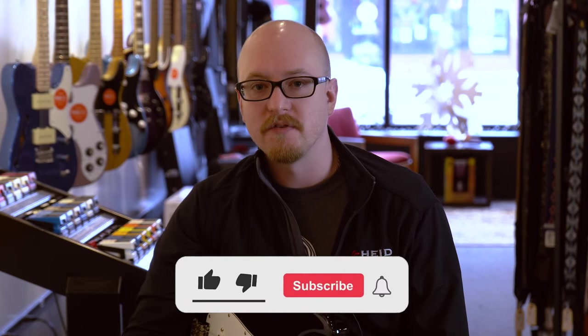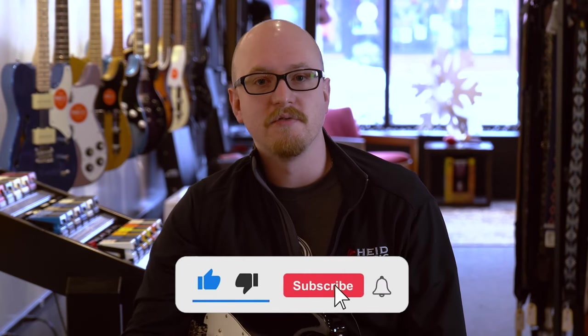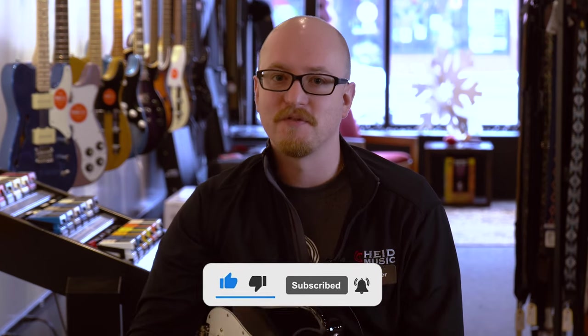Hi, I'm Tyler from Hide Music in Appleton. Today we're talking about the ElectroHarmonix Qtron filter. Before we get too far into the video, make sure you like and subscribe so you can follow us for more.